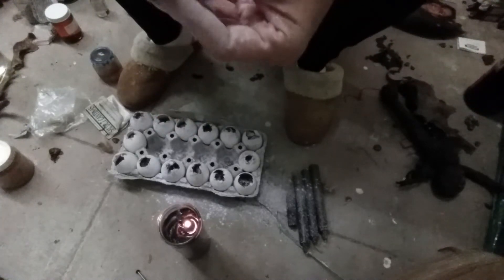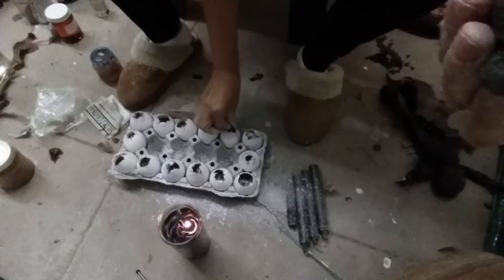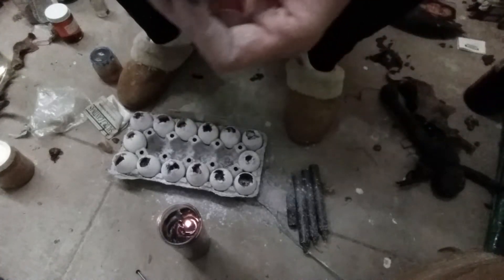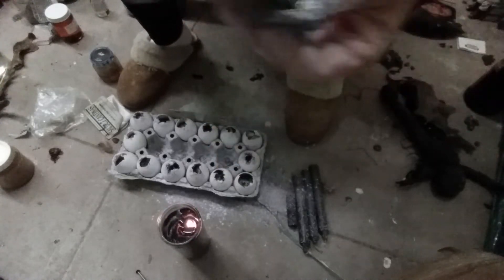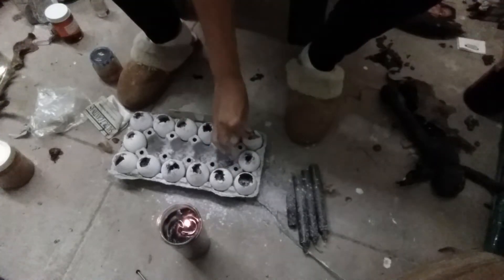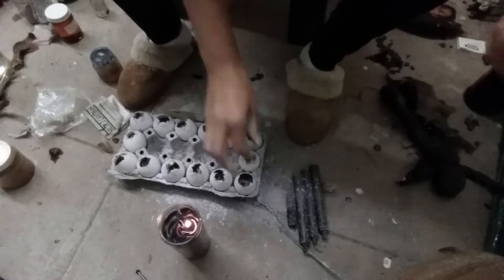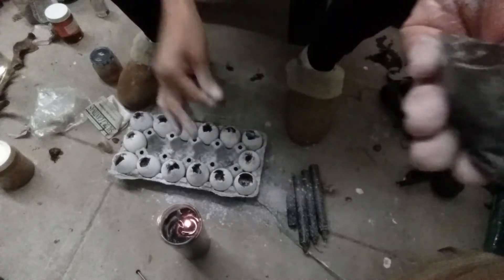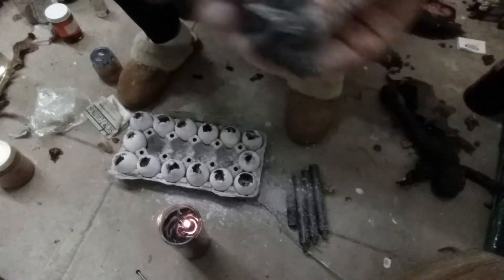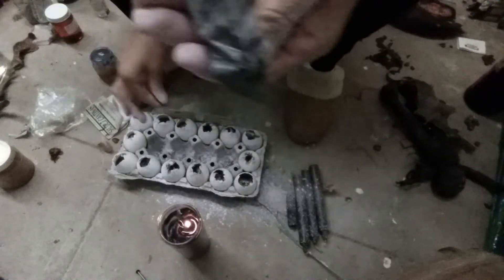I like to use different types of eggs depending on the situation. For the clients I have here in San Diego I use eggs from a black chicken, eggs from my duck, and I recently used alligator eggs.